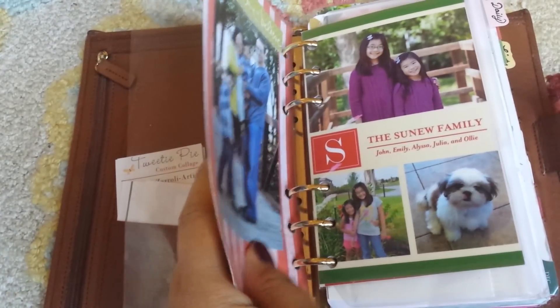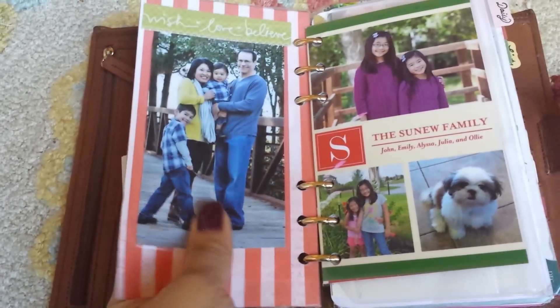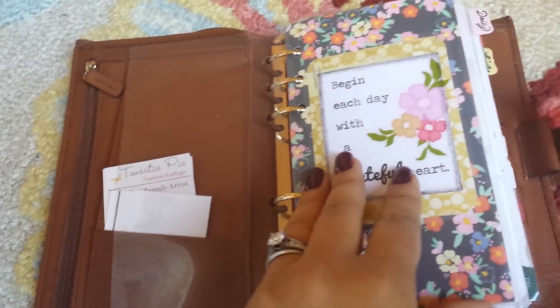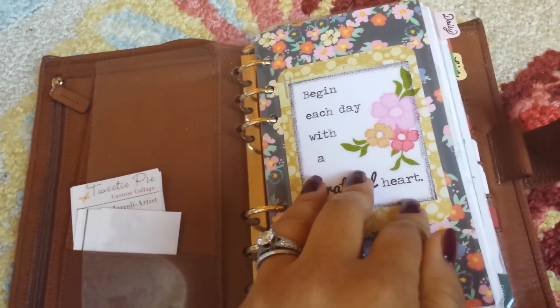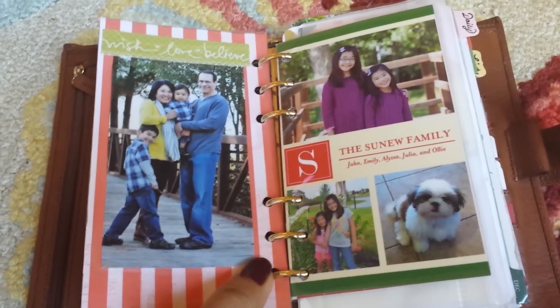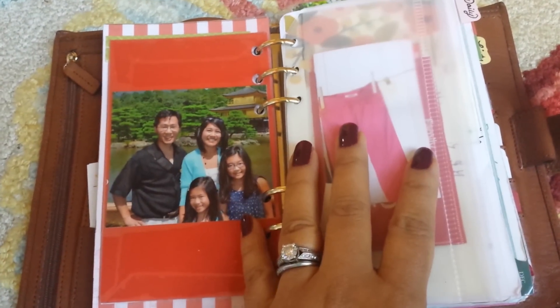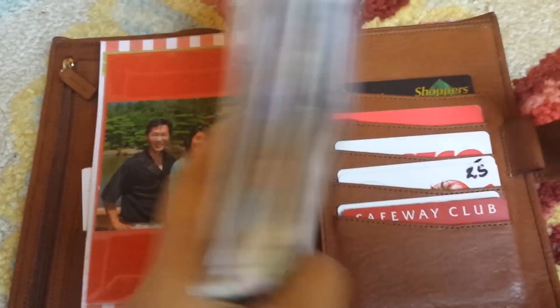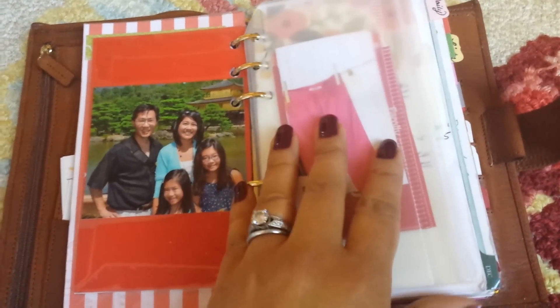I did not laminate them. Instead I used contact paper, which leaves it a little floppier. Sometimes I don't like how thick and shiny lamination is, so this is still reinforced but thinner. I use this section as a wallet — it took a little time to get used to the wallet side being on the right, but now I like it.